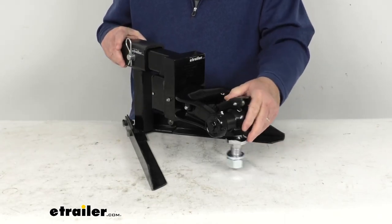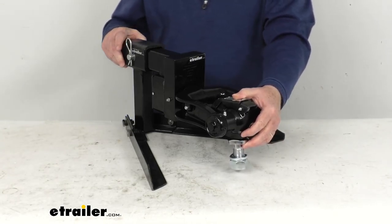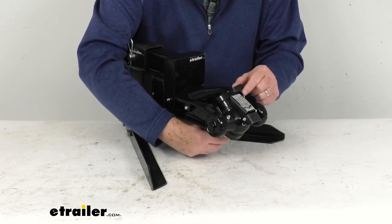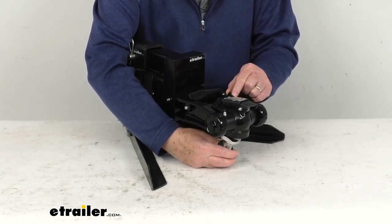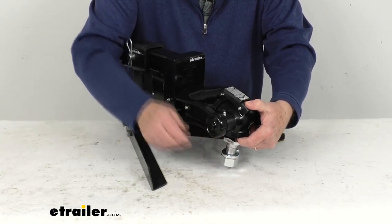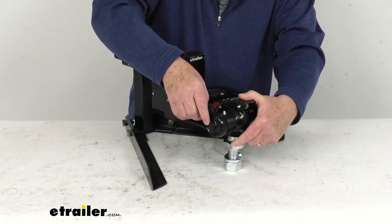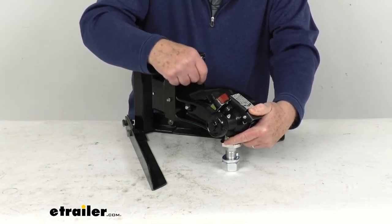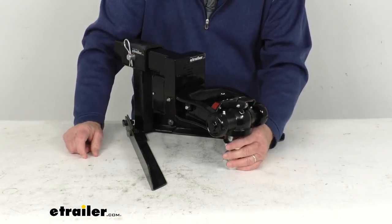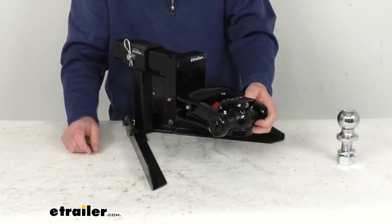This is a nice steel construction — it is tough enough to handle any environment, and it is J684 compliant. To release it, you'll see the indicator is showing locked. To release, pull up on this lever and move it all the way over until it says 'unlock' and the red is showing. Then release the tab and it holds it in the unlock position, and it'll unhook from the ball — simple as that, and it's ready to be hooked up again.